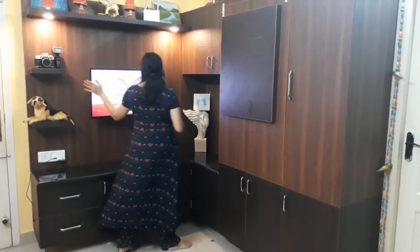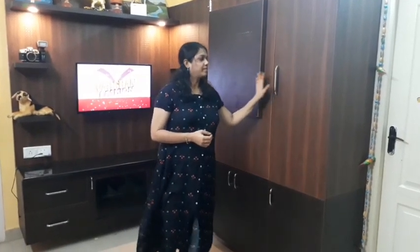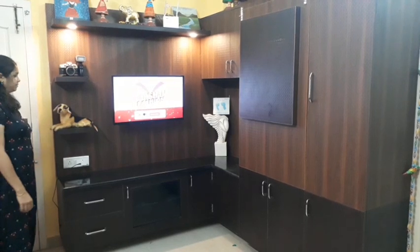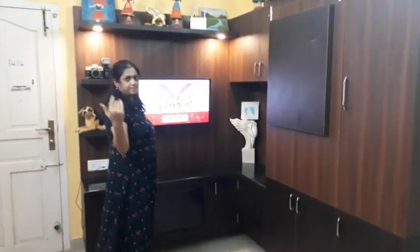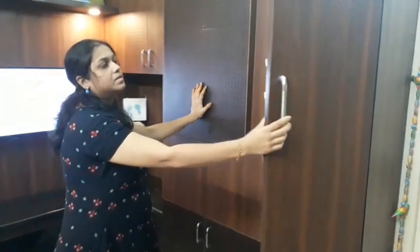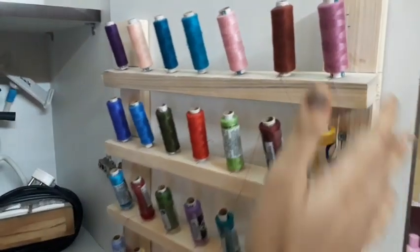I have to do a lot of work in this space. I am very happy to do a living area. I can share this space and I am very happy to share it.